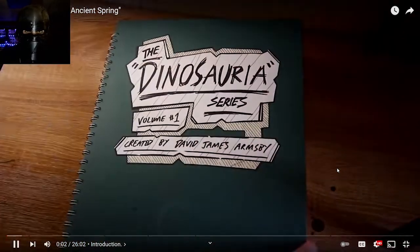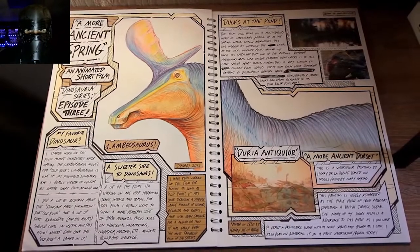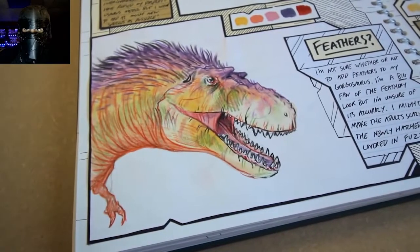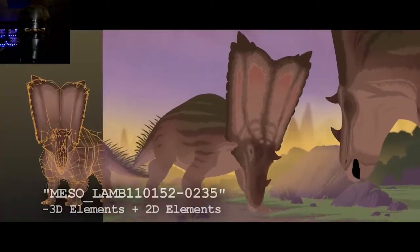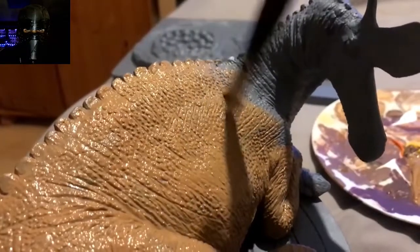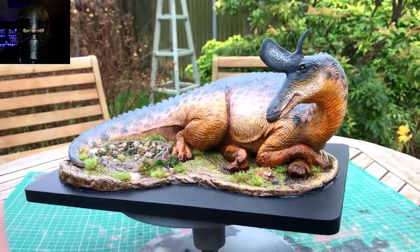My name is David and welcome to this behind-the-scenes video covering the third episode of my Dinosauria series, A More Ancient Spring. In this video, I'll be going over the artwork behind the film, how I animate this series, the scientific accuracies, inaccuracies, and also the production of this big honking sculpture I made for the film. So, let's get started.